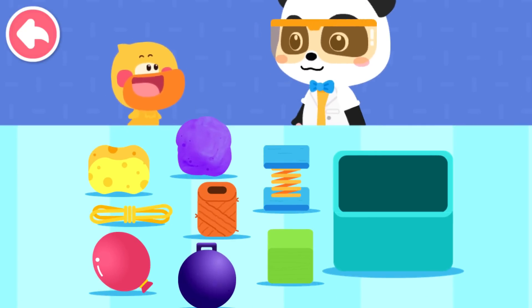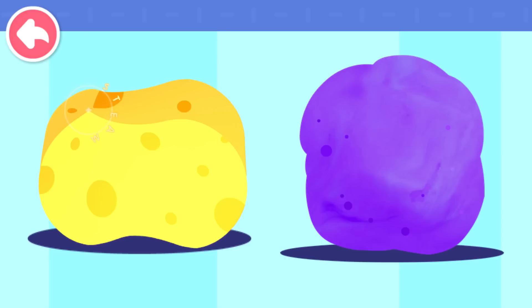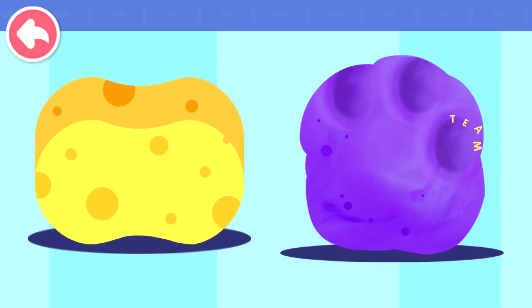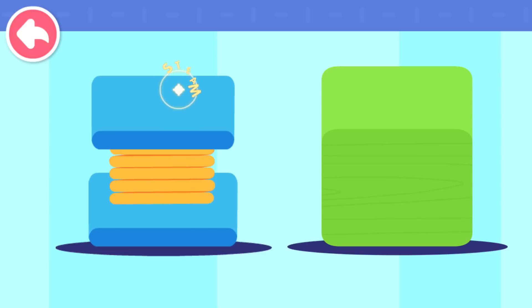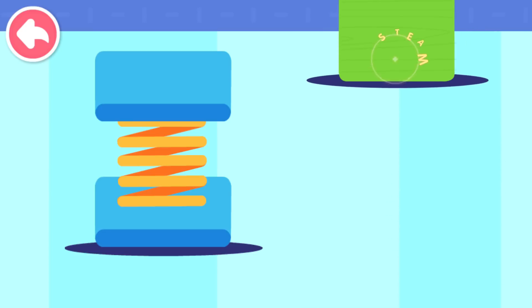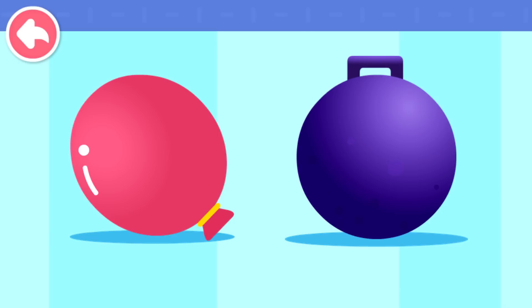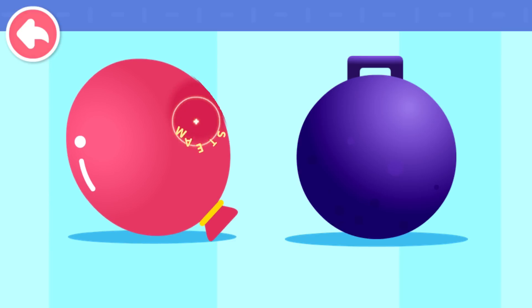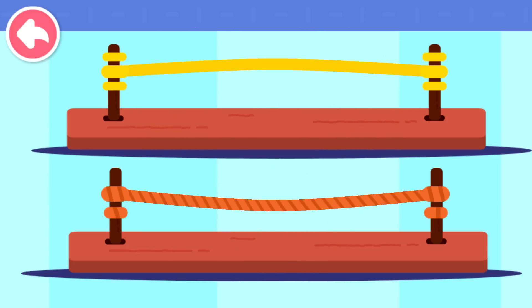Let's do an experiment. Press and see who is more elastic. A sponge is more elastic. Play-doh is less elastic. Press it — a spring is more elastic. A block is less elastic. Press it — a rubber balloon is very elastic. An iron ball has poor elasticity. Pull it — the twine has poor elasticity. The rubber band has high elasticity.